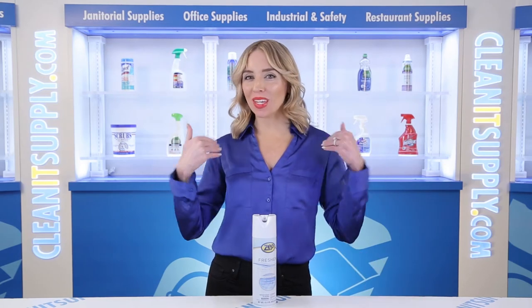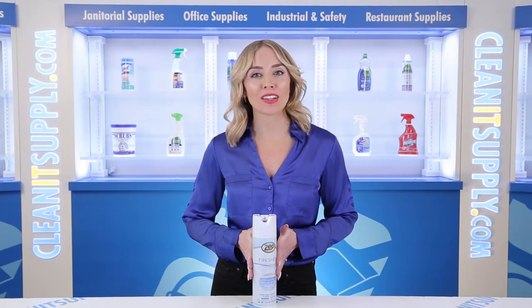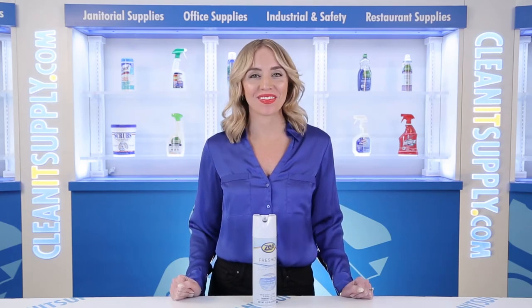Hi there, you're watching CleanIt TV with me, Alisha Marie, and this is the Zep 105-0017 Freshin Disinfectant Spray Spring Mist Scent 15.5 oz aerosol can. Detail product breakdown available at CleanItSupply.com.